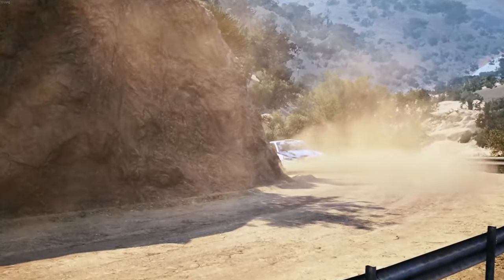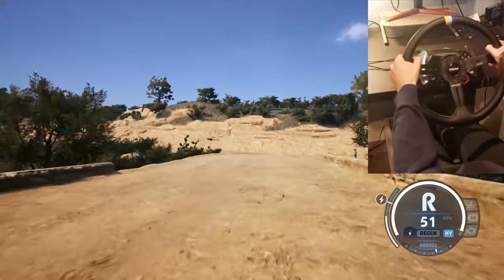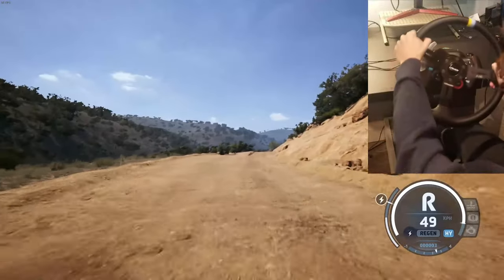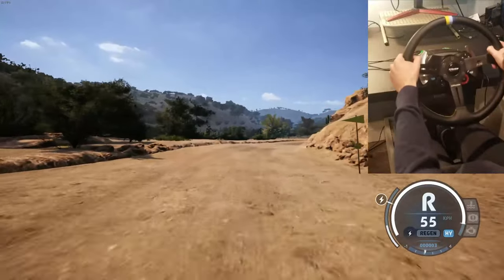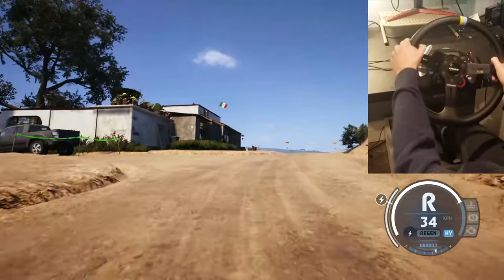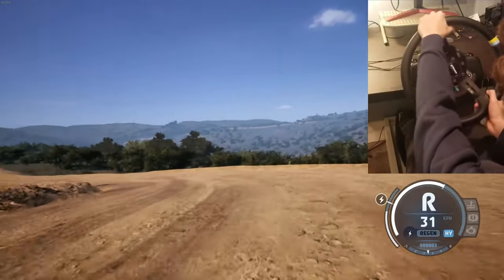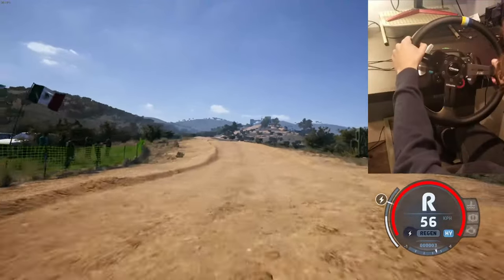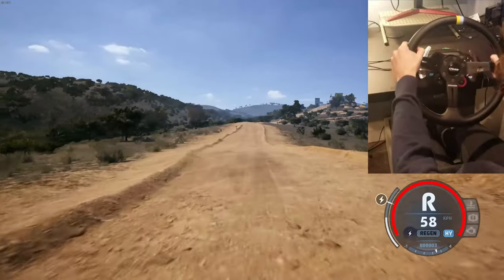Turn 1 left, 50. Crest to slide right, tightens, square, 30. Crest, it's a turn, square left. 70, left of a crest, 60. Slowing, crest, it's a slide right of a crest.